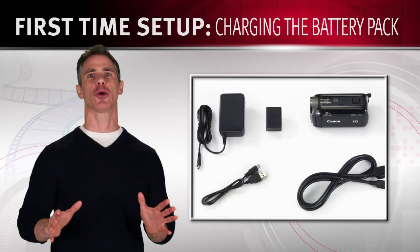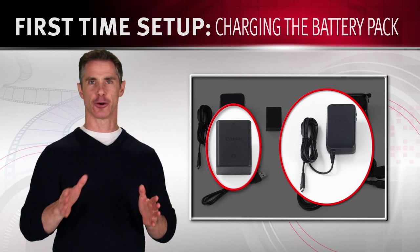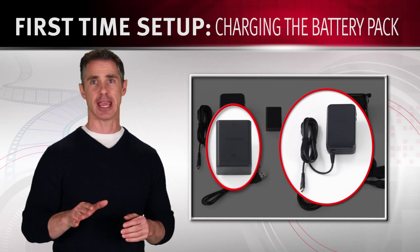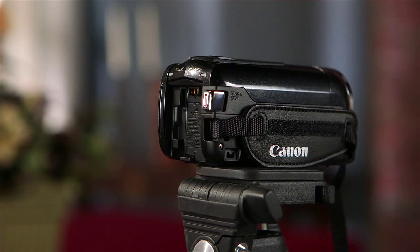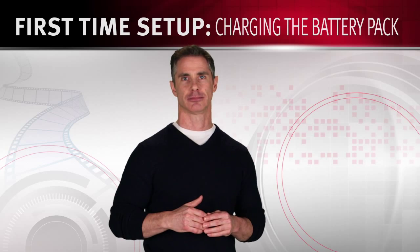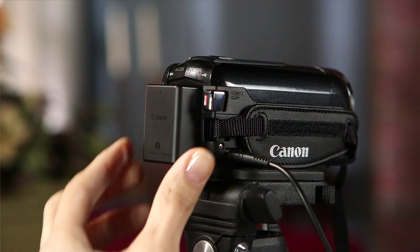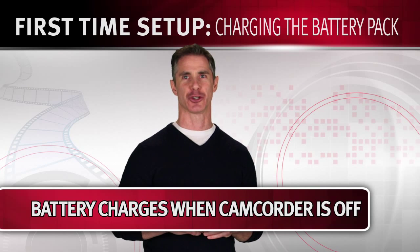Your Vixia camcorder can be powered with the included battery pack or compact power adapter. The first time you use the battery pack, give it a full charge, and then use your camcorder until the battery pack is fully drained. To charge the battery pack, connect the power adapter to the camcorder's DC in-slot and plug it into an outlet. Then attach the battery pack by pressing it gently until it clicks in place. Your battery will begin to charge when the camcorder is turned off.